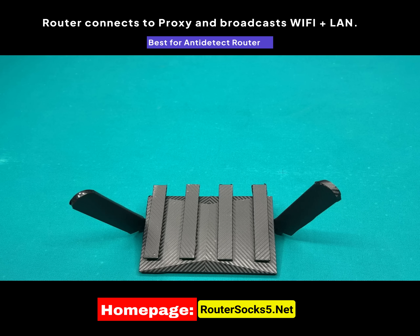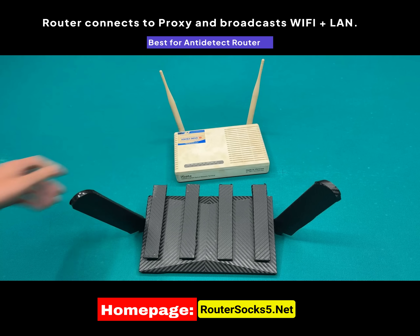As I mentioned in previous videos, RouterSox 5 is an anti-detect router system when you use a proxy. In simple terms, we will assign a proxy to this router and any device connected via network cable or Wi-Fi to it will use the proxy IP according to the most accurate parameter settings.